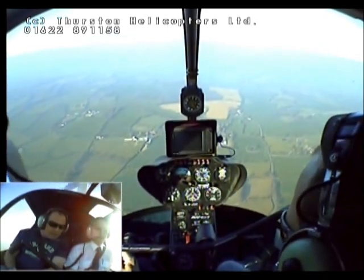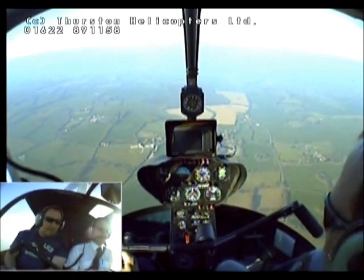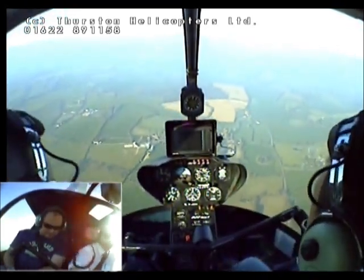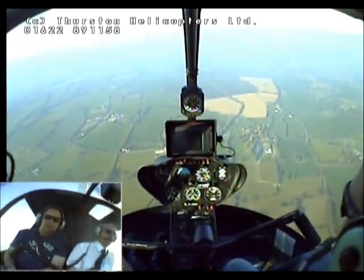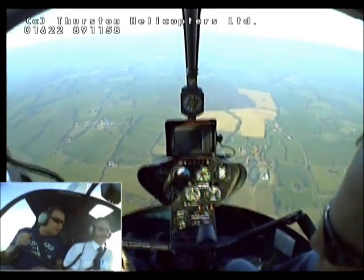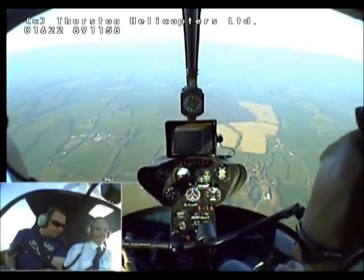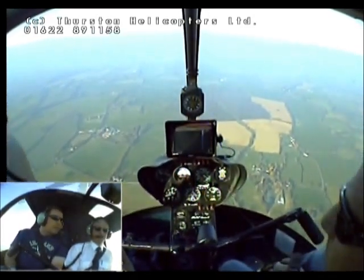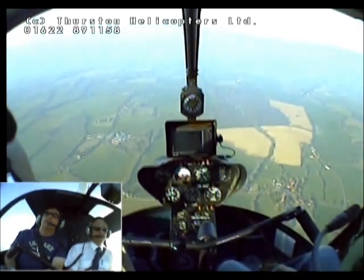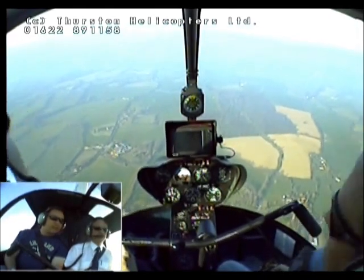So what height are we at then? 1,500 — we're just going through 15. I'll come up a little higher and I'll level off. See, I always believed you had to have all hands occupied, you can't let go to scratch your nose. Well, generally you can't, but you have to be realistic — occasionally you have got to do a bit of nose scratching or radio frequency changing.